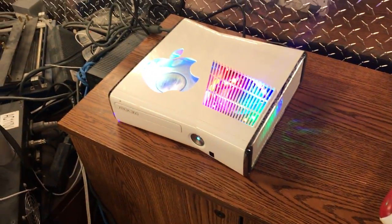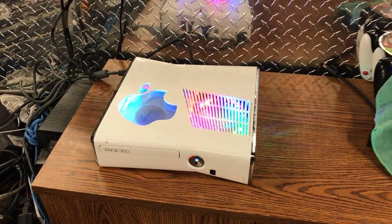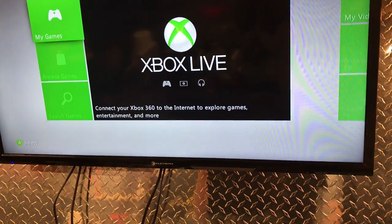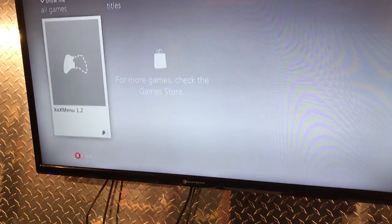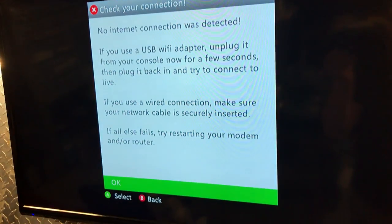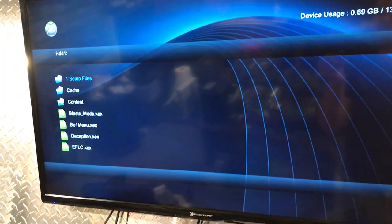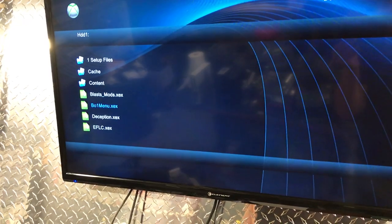He wanted a 20 gigabyte hard drive, and when you buy a 20 gigabyte hard drive it doesn't allow you to select any mod menus, so he doesn't have any mod menus on here. But he's still got XeX Menu and he's got everything he needs to get online. This is Ninja telling us that we're not connected right now. Here's XeX Menu — no games discovered — with my big head right there. It's got all the plugins it needs.